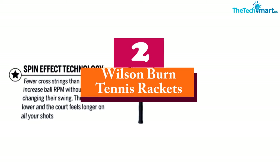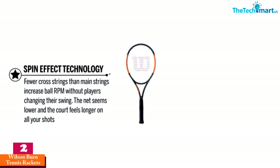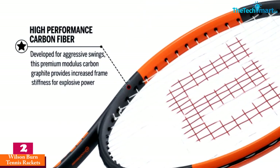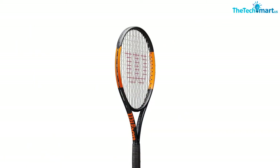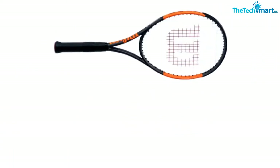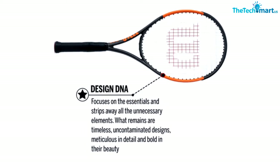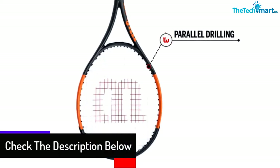At number two we have the Wilson Burn tennis rackets. This tennis racket ensures optimal maneuverability due to its lightweight construction. It has Spin Effect technology that can increase ball rotation without making a difference to your swing. Additionally, it features a parallel drilling design so that there will be a consistent response. It also comes with carbon fiber that helps to improve frame stiffness.